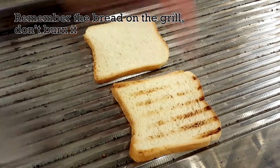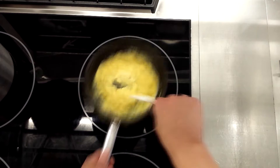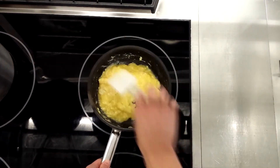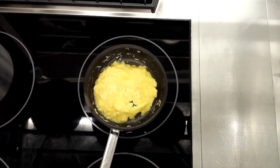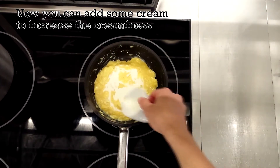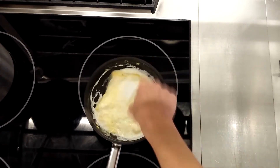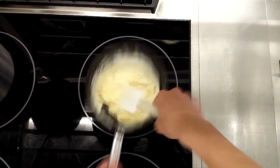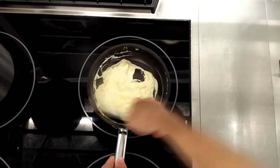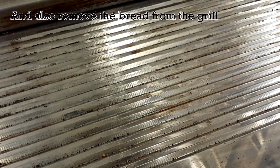Remember the bread on the grill — don't burn it. Now you can add some cream to increase the creaminess, and also remove the bread from the grill.